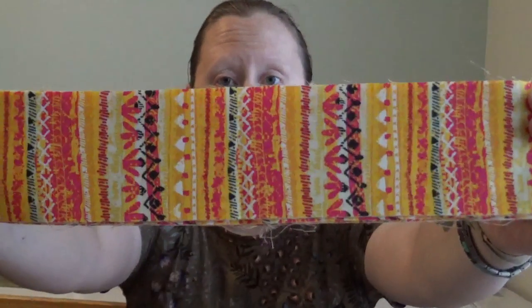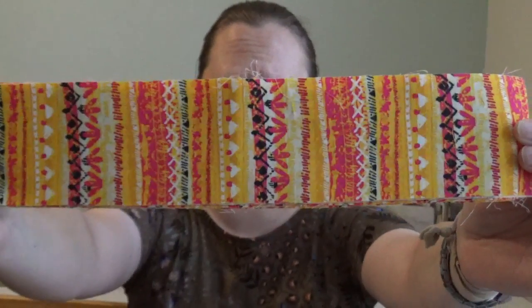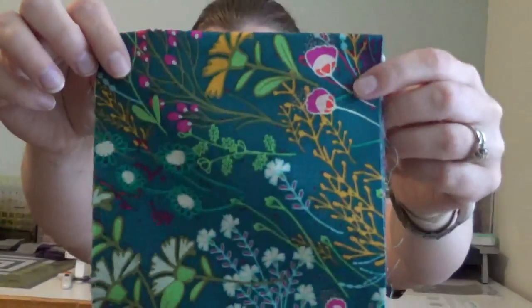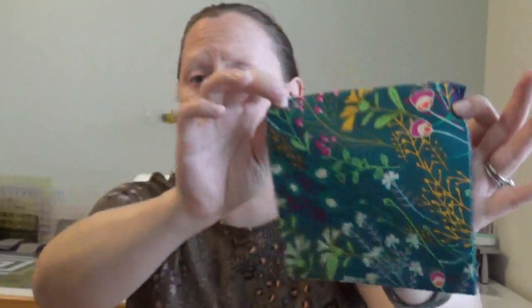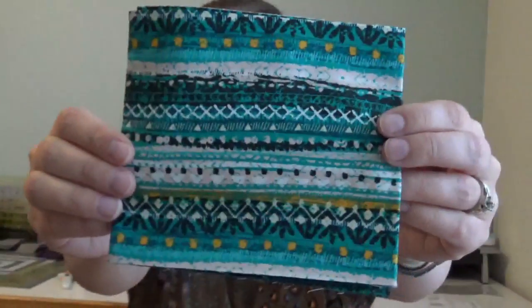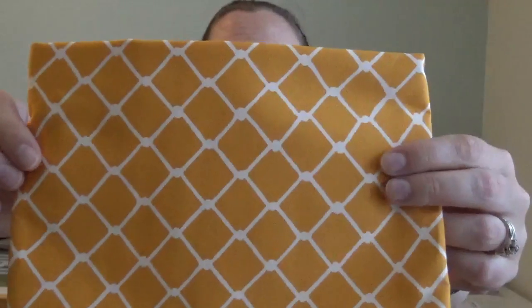I'm loving the fabric this month — it is so bright and so pretty, completely up my alley. We already have strips that are cut out for us in this really pretty yellow, bright pink, black and white fabric, and then this amazing teal with orange, green, pink, white, and so many different colors with flowers on it. We have some more of that same stripey fabric, a stripey teal fabric — and if you know me at all, these teal fabrics make me very very happy. I love teal. And check out this gorgeous yellow fabric.